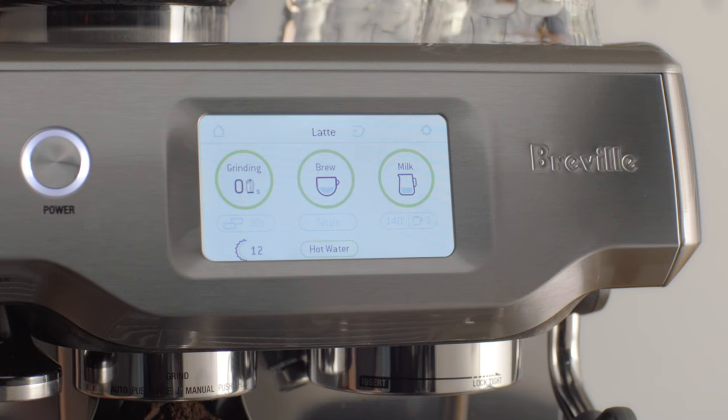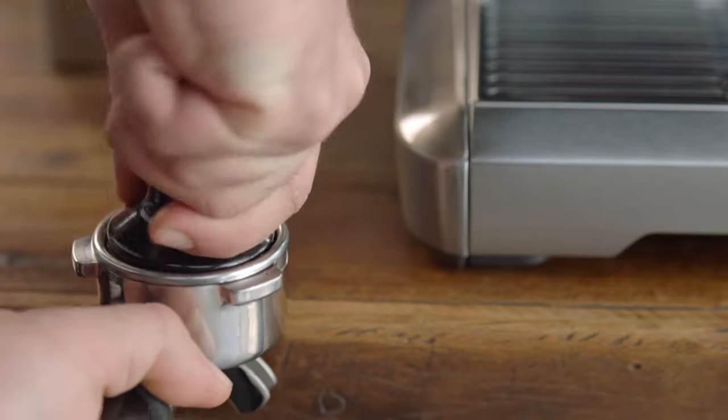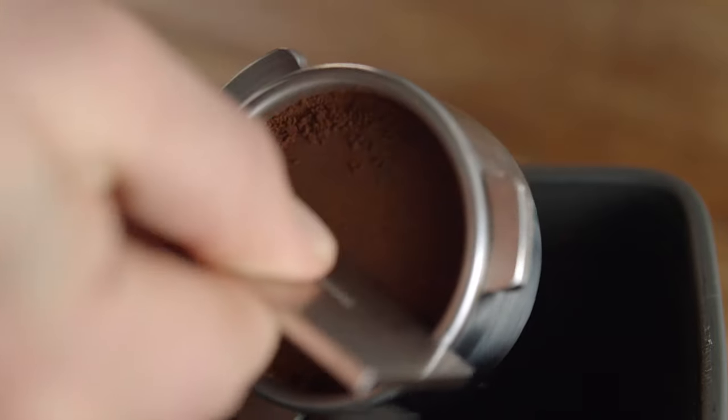It precisely controls the dose, so all you need to do is tamp and trim, just like a pro. I just collapse the grinds into the portafilter before using the tamper and applying firm pressure with a slight twist to finish. Then I use this razor to trim for the perfect dose.